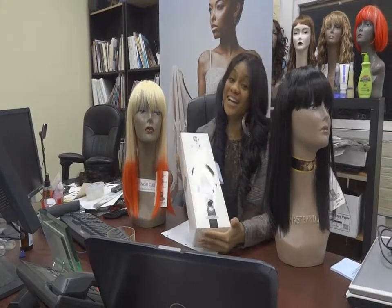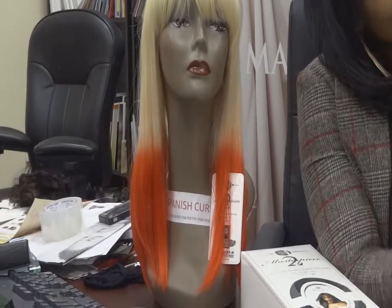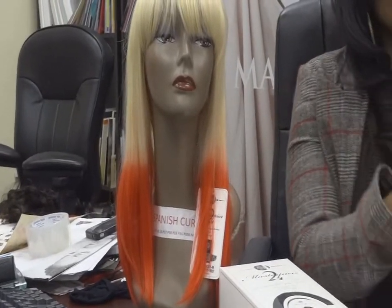The wig of today is called Nicki Minaj, and as you can see, she is very unique in every aspect of the wig.